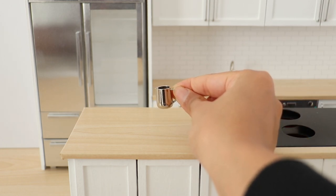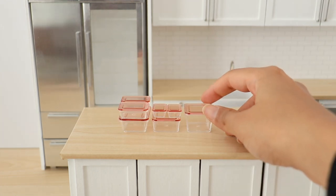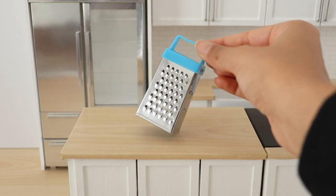And then we have a spoon and spatula, a little coffee brewing jug, this very cute Tupperware set — I'm obsessed with this, it's so small and so cute — and the last thing I picked up was this grater.